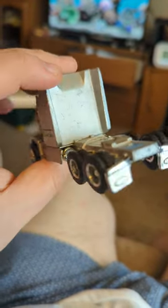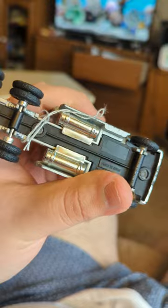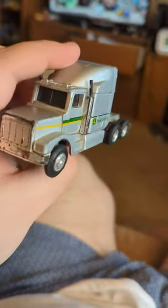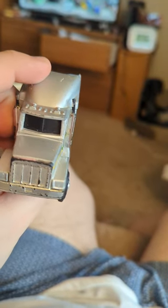Anyhow, it's a cool truck — I dig it. Ertl is one of my favorite brands for trucks and die-cast cars in general. Hope you dig it too. Like, subscribe, and share.